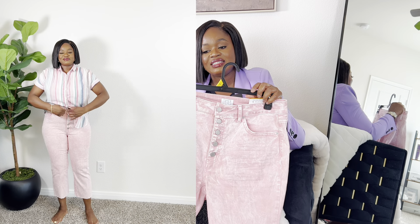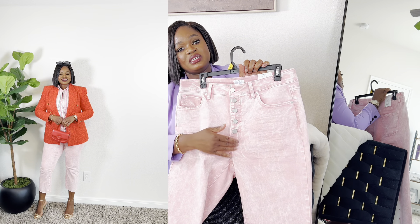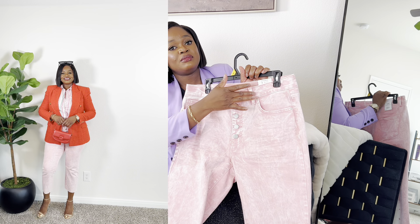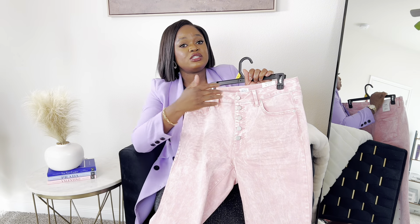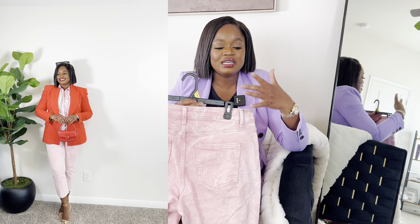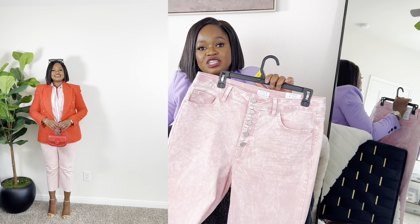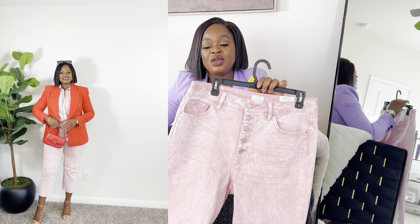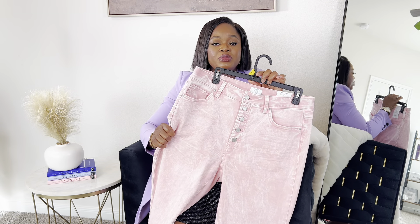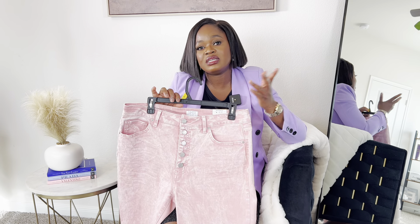The next item is these pants from the brand Time and True. This denim was going for $19.98. The color is what drew my attention to it. I got this in size 12. It has a button-down fly in the front, a belt loop to cinch in your waist or for design, two functional side pockets, and two back pockets. It's a basic denim, but what drew me to it is the unique color — I really don't have color denim. You can see how I styled it; I love love love it. Where would you see a denim for $19.98? Go get your hands on this.